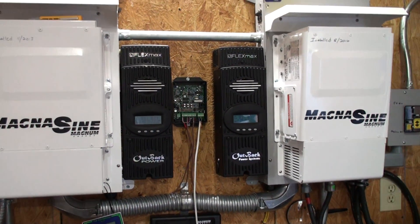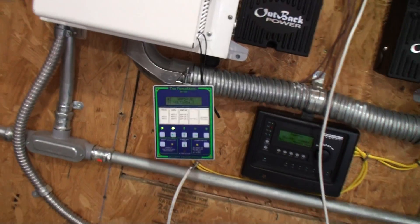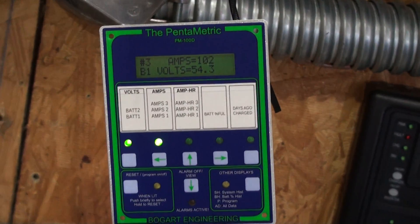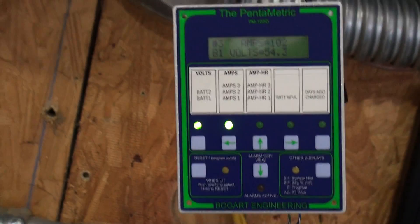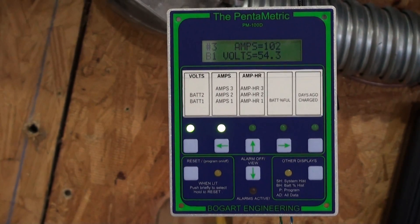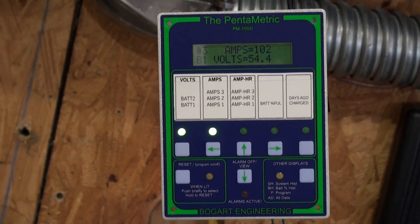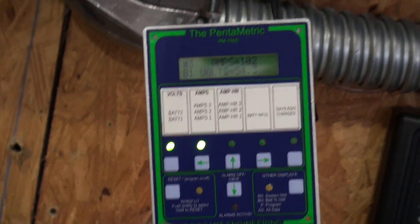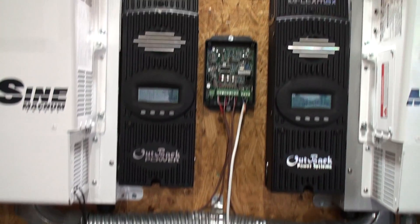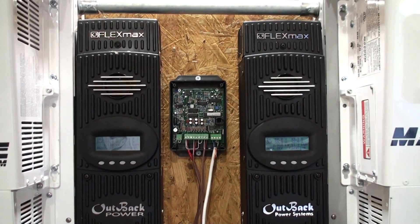Welcome to Branson Off-Grid. Today we're going to look at something called a Pentametric — it's a display unit. We're just testing this one out here on the shunts to see what it looks like. You can program it; you can have three amp inputs on this meter. This is the display which goes over to the house, and this is the control unit where you connect your batteries.